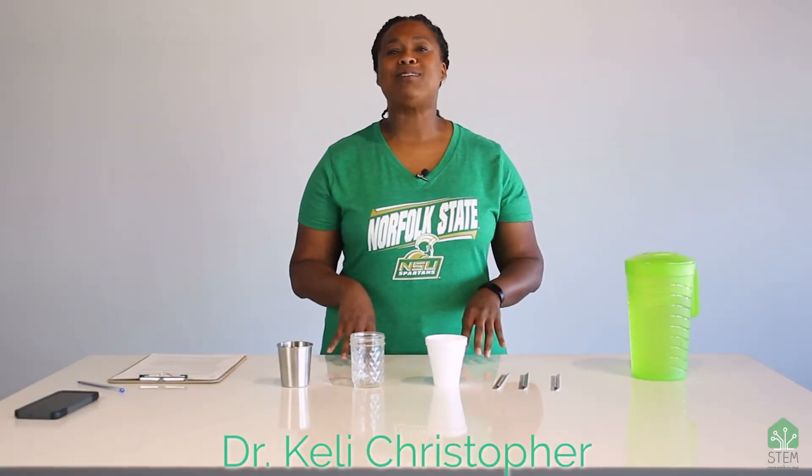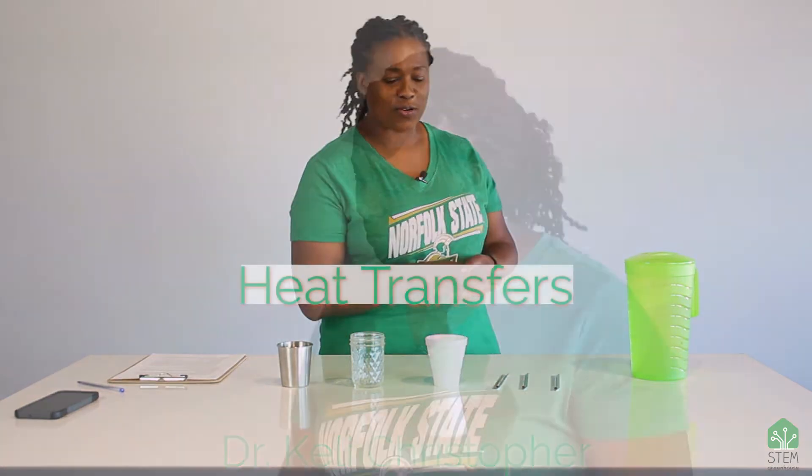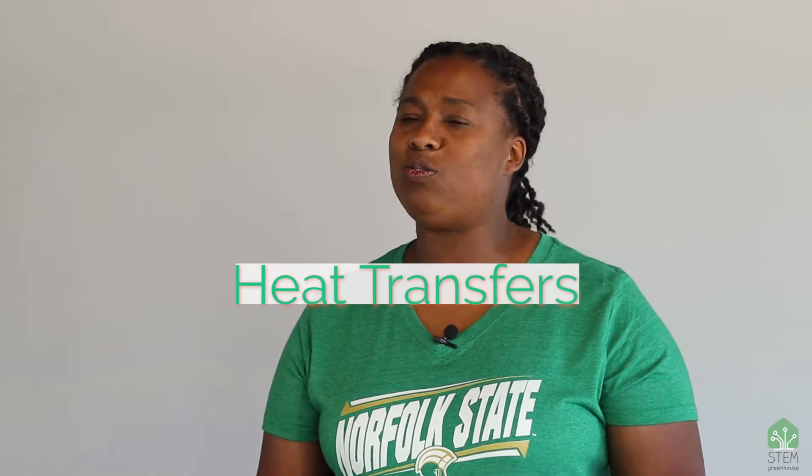Hi STEM scholars! I'm Dr. Christopher and I'm so excited to talk to you today about heat transfer. Have you ever taken a cold drink out of the refrigerator and then maybe left it on the counter for a couple of hours? I bet when you come back to the drink it's not as cold as it was when you took it out of the refrigerator. So why is that?